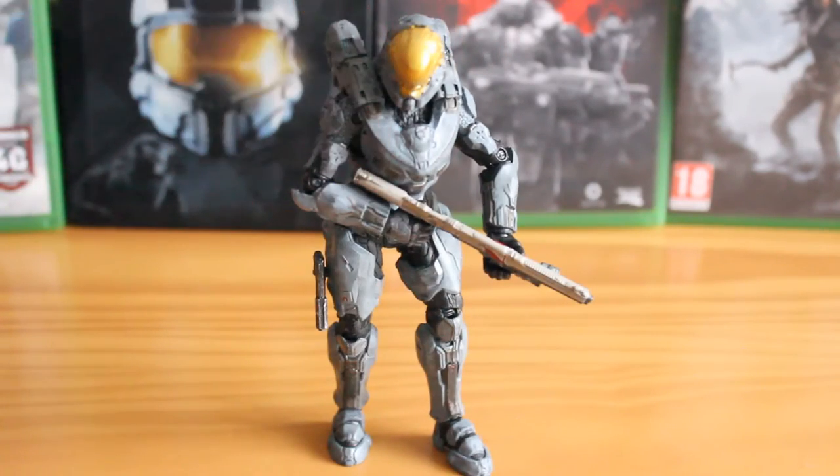This figure is really, really good — a lot better than the Spartan Locke figure which we reviewed previously. It is more on par with the Chief in terms of articulation. She has no problem holding her weapon, no problem posing in running stances, anything like that. Absolutely great figure that we'll take a closer look at now.